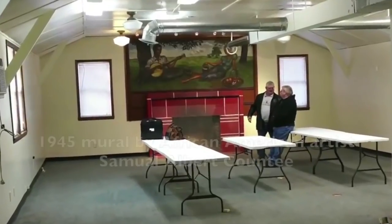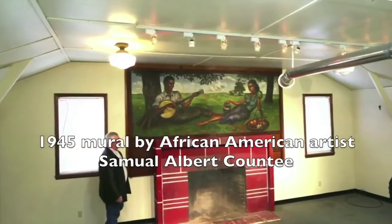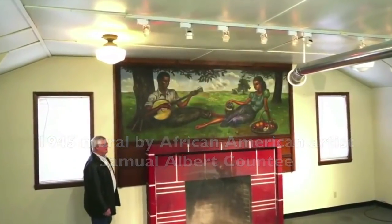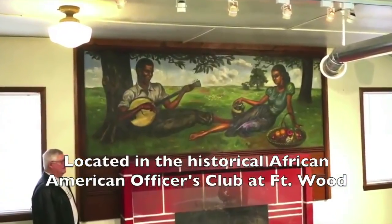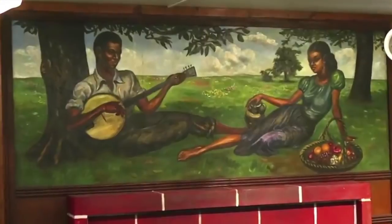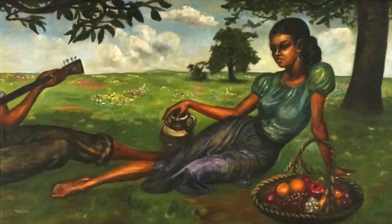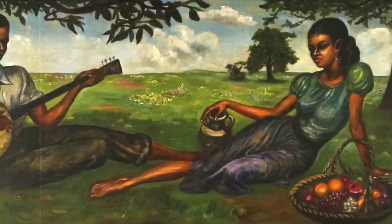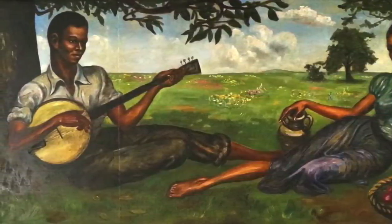I'm at Fort Wood in Missouri looking at a mural by African-American artist Samuel Albert-Countee. He painted this mural in the African-American Officers Club in 1945. Though previous cleaning and restoration work was done in 1995, an inspection and proposal for a more complete quality job was desired as the importance of the historical classification of the African-American Officers Club was raised.